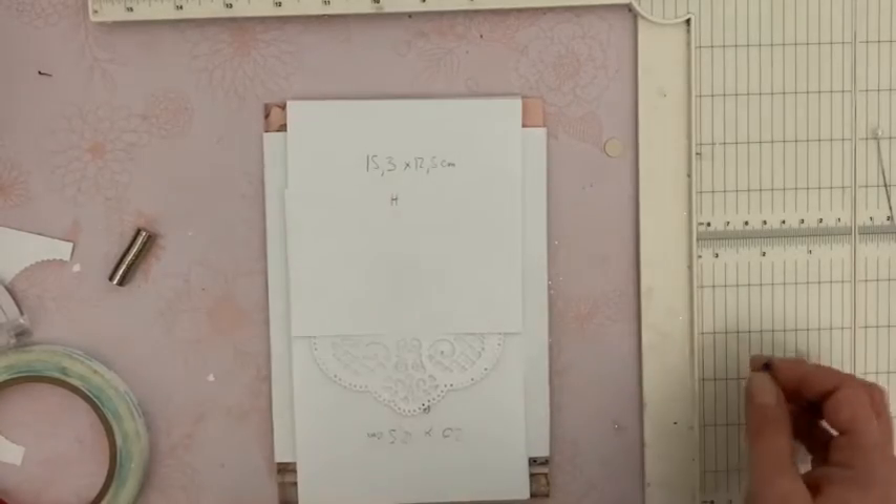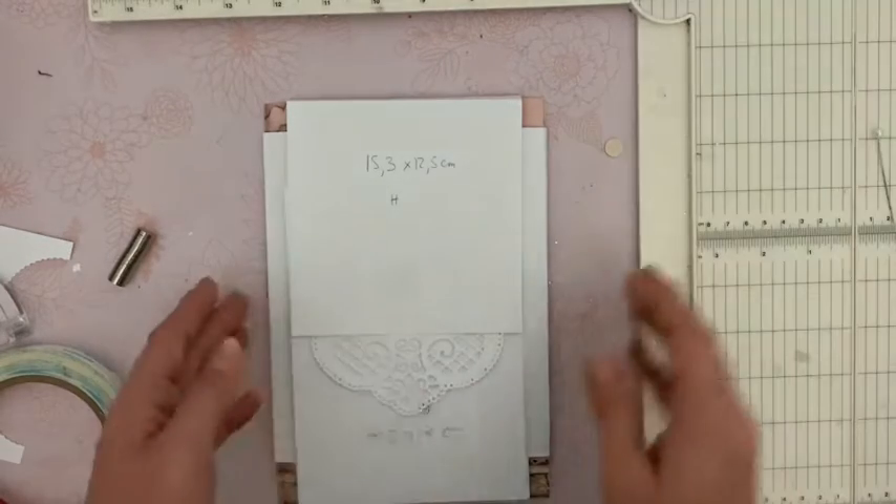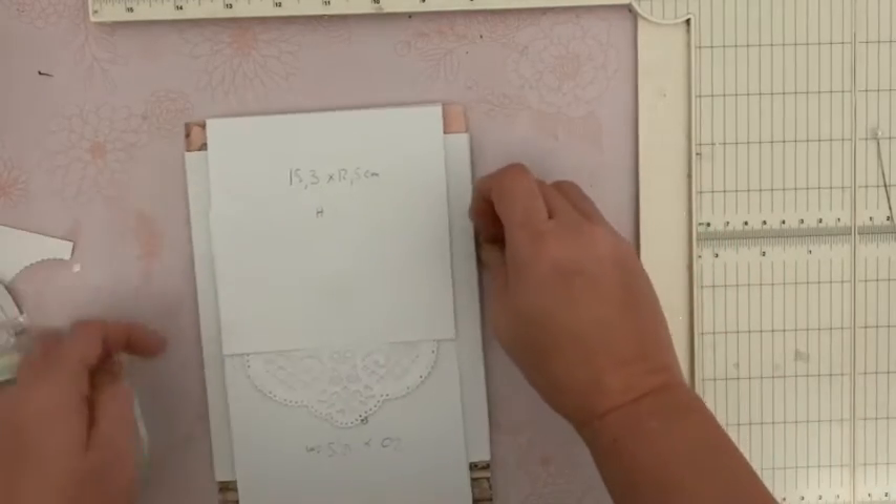Je laisse la protection pour l'instant, je l'enlèverai avant d'ajouter mon morceau de papier décoré. Tout va bien se magnétiser droit. Impeccable. Cette technique, retenez-la parce que franchement c'est celle qui me convient le mieux pour être sûre de bien poser mes aimants. J'ai pas mal détaillé là. Maintenant, quand je vais poser d'autres aimants au cours du tuto de l'album, je détaillerai moins puisque je vous les montrais là.